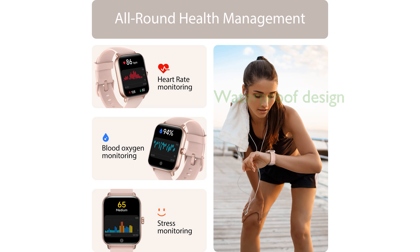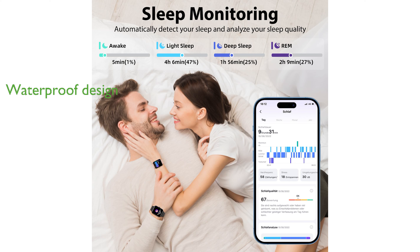Its IP68 waterproof rating ensures that the watch remains functional during activities such as swimming and washing hands. The impressive battery life allows for up to 12 days of daily use on a single charge, making it a reliable choice for everyday wear.